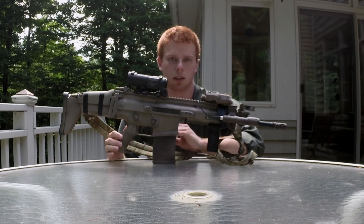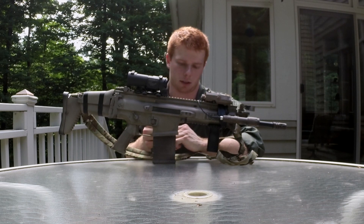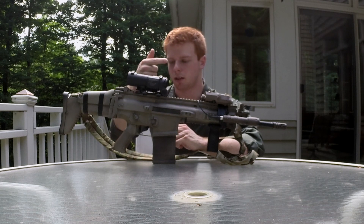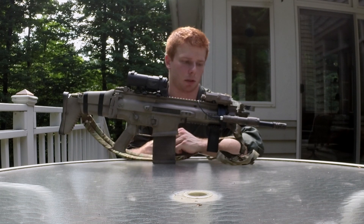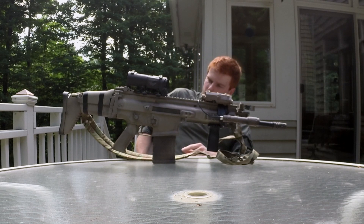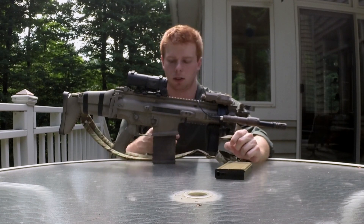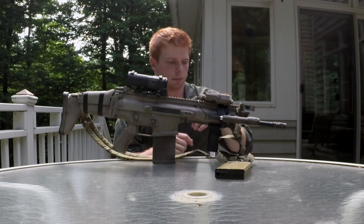You'll notice I have a Magpul 20LR PMAG in here. For those wondering, it does require some modification for these to work — essentially all you have to do is sand down the little rib that runs down the back of the mag well. You can either do that or you can grind down a small slot in the mag itself if you're not comfortable tampering with the lower receiver. Your standard SCAR mag will still work just fine. The PMAGs will be a teeny bit looser than if you don't do the mod to the receiver. I'll post footage so you can see what I'm talking about.